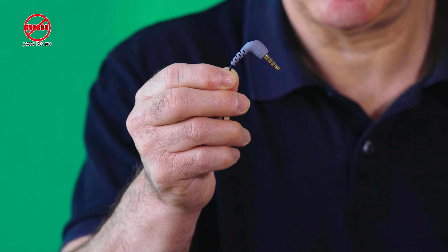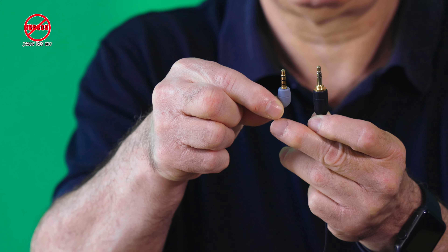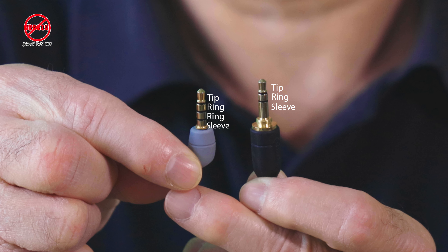What you need is an adapter — this one here from Rode, link below. It converts the connector type. You can see it has an extra band: the adapter on the left has a tip, ring, and sleeve, while this one has an extra ring. It's called a TRS to TRRS adapter — tip ring sleeve to tip ring ring sleeve. You don't really need to know that, just grab the link below.